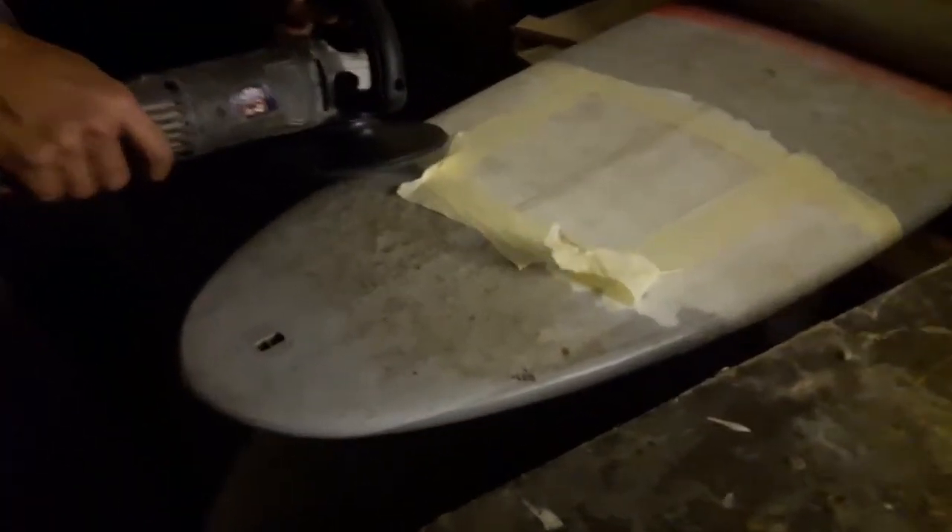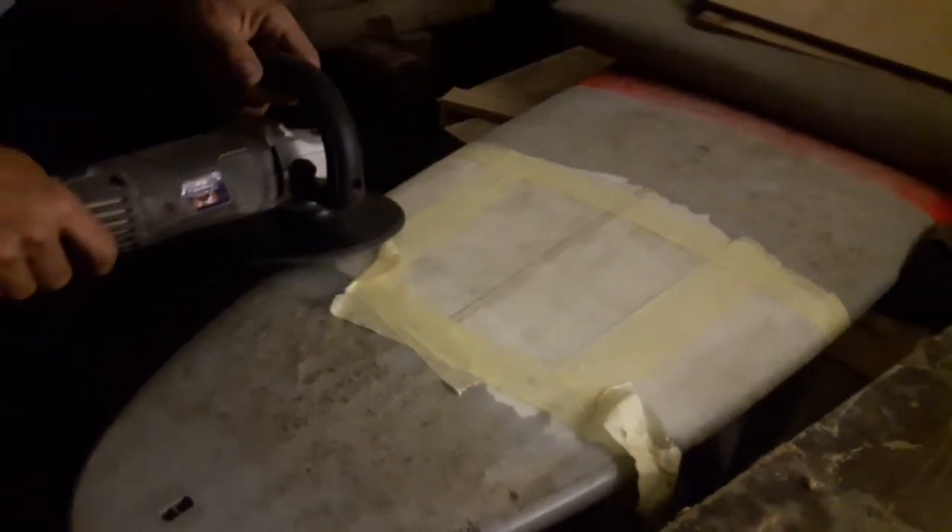A very important job to be done — the surfboard the maker snapped has to be fixed up.